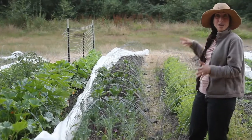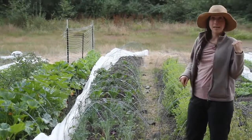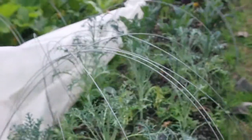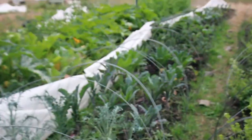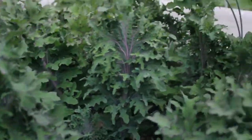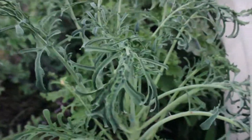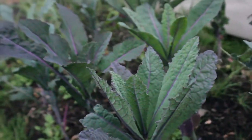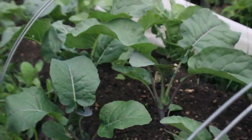And in this bed is our big kale. In the other kale bed that was baby kale — this is our big kale. It's a mix of different types, just like the baby kale. And then behind it in the back is purple cauliflower, which is still growing but getting there.